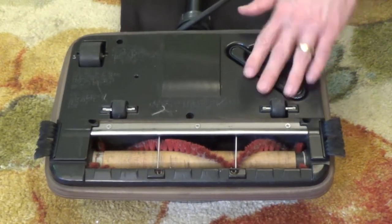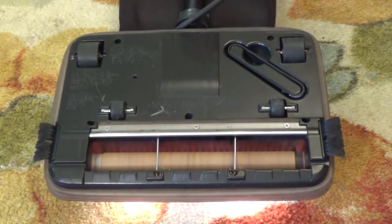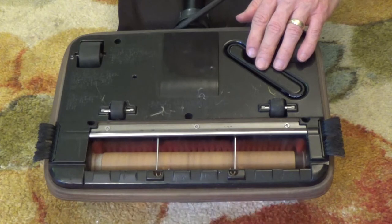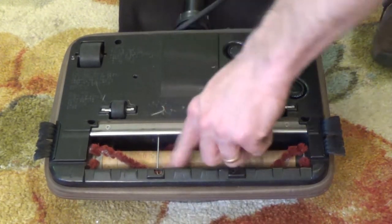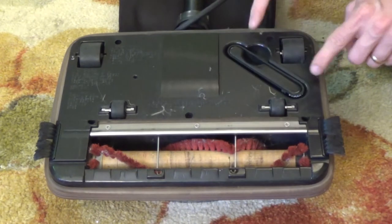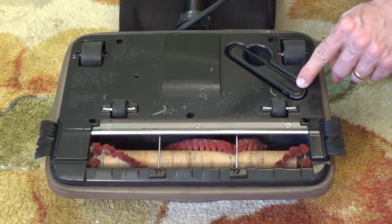So we got it all back together again. Let's see if it runs this time. Much better — wonderful! So we got it all cleaned up, we replaced the belt, and we actually got a little spare. So we should be set. I hope this video helped out and I will see you next time. Bye-bye.